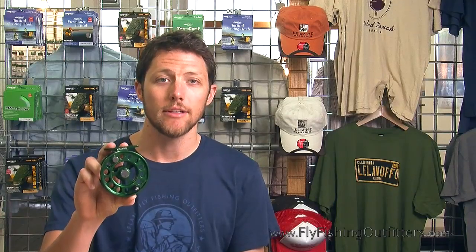Hey there guys, this is Alex from Leland Fly Fishing Outfitters in San Francisco. I'm here today to tell you how to change the retrieve direction for Galvin open back and standard fly reels. The reel I've got today is an open back five reel in green.